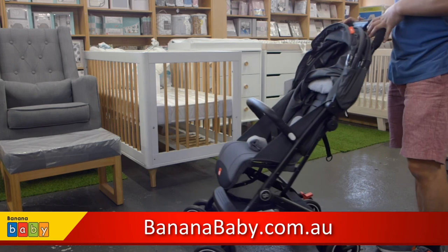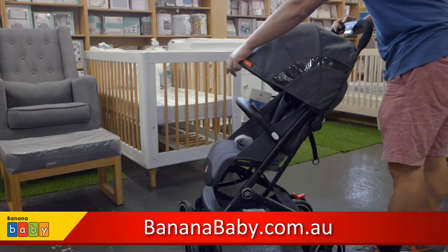So the GB Kilbeard Plus Stroller is now available at Banana Baby.